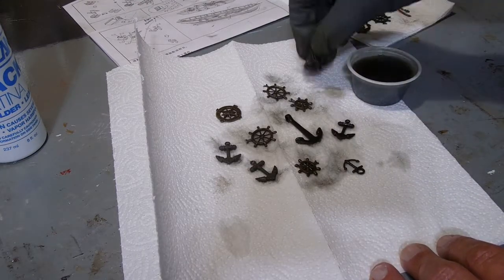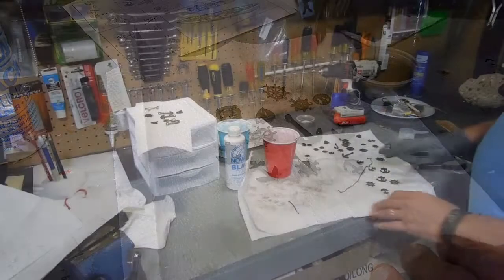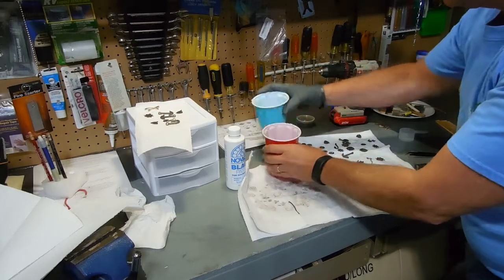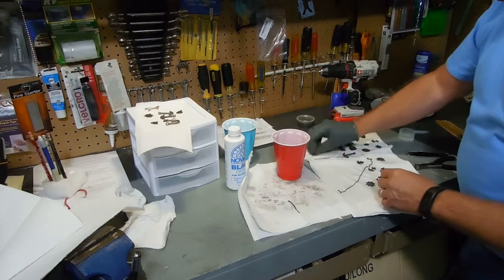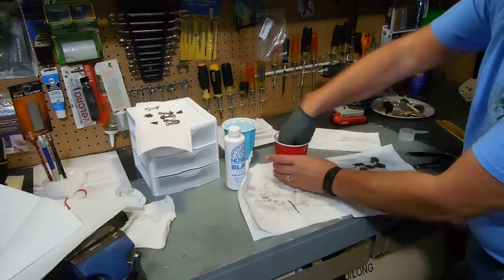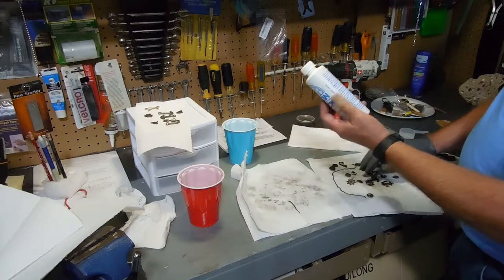Very happy with the product, very happy with these little jewelry pieces or medallions. The last step is to rinse them off in fresh water — just take them and get that solution off so they stop darkening, then spread them out and let them air dry or tap them dry. Again, that's Novacan black patina — I ordered it online through Amazon.